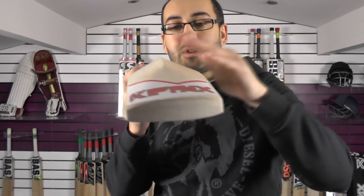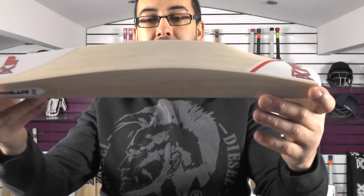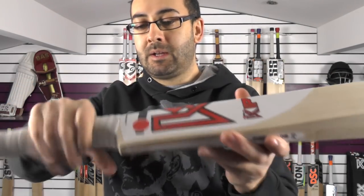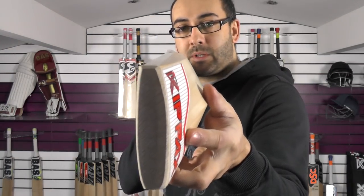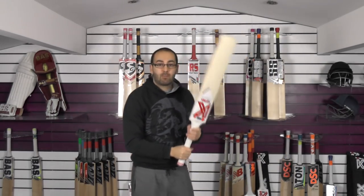Very full, convex profile — no wood taken out. You're looking at a 36mm edge and a 62-63mm spine, duckbill profile, spine up into the handle with the same handle setup as the other bats. There's a gentle bow down towards the toe, flat face, and slightly rounded toe. This one is weighing 210.5 oz with the scuff sheet, so about 210 without.